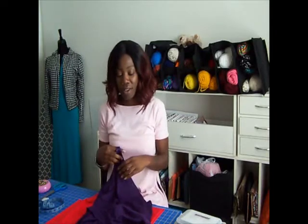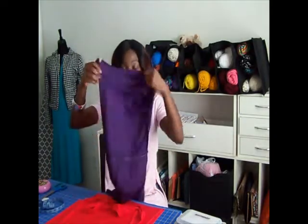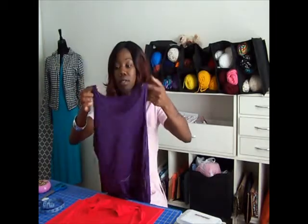But now the years have gone by and I have gotten a little too big for it, so I decided to recreate the same dress. This time I want to do the dress in red.